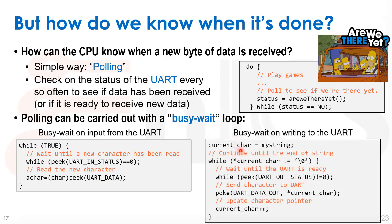To write to the UART, we have our string to write, stored in a temporary variable. We iterate over the characters until we reach the end of the string. We check the UART output status register — as long as it's zero, we busy-wait. When the status goes to one, meaning the UART is ready, we poke the current character to the UART, advance to the next character, and continue. That's how a busy-wait loop on the UART works.